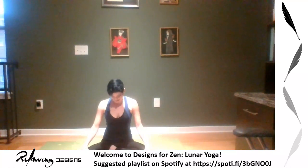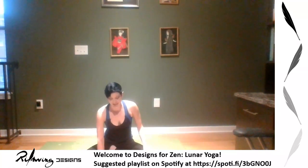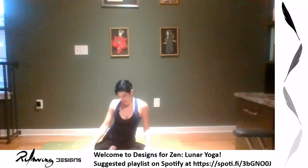Moon yoga is a little different — it's meant to be more restorative and slow. We're still going to get a workout in, so that'll be exciting. This practice is My Little Pony themed, so let's get started. Find a comfortable seat.